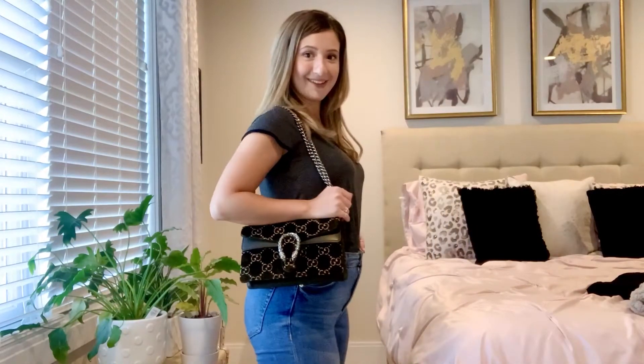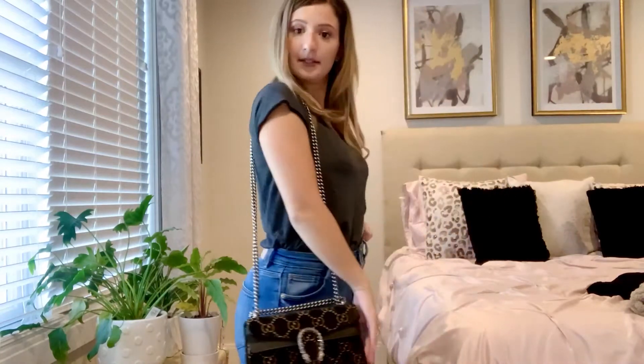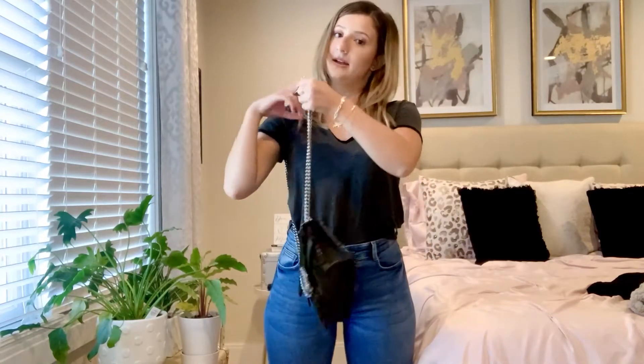I'm going to show you what it looks like styled. I primarily wear this as a shoulder bag but you can also wear it as a crossbody. I'm five foot two — this is where it wears on me. It just hangs right just above my hip, and I really like wearing it here. If I want to wear it the long way, I just pull it through and you can wear it so it hits just at my lower hip, and you can also wear it crossbody, which is so cute.